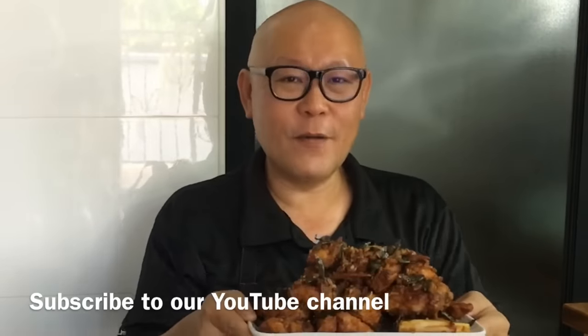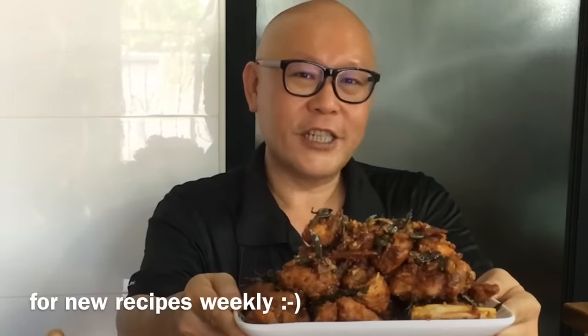Hi and welcome to Spice and Pears. Today we'll be cooking Chinese style fragrant chicken. So let's start cooking.